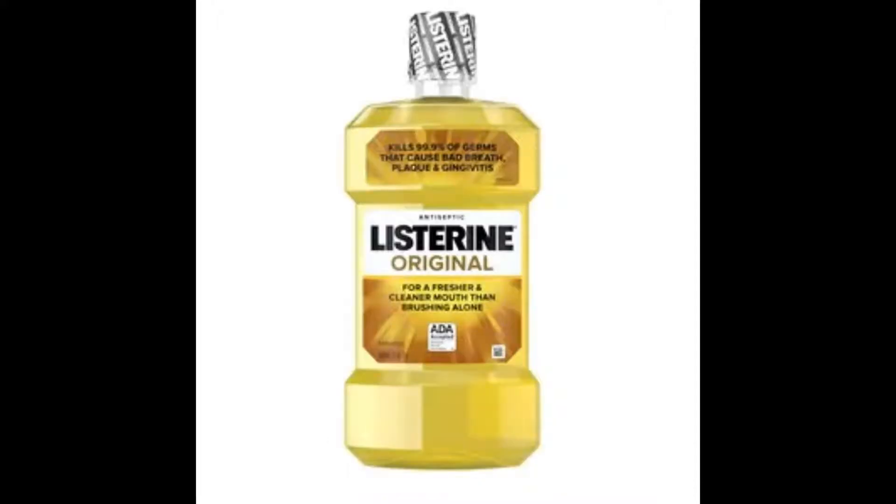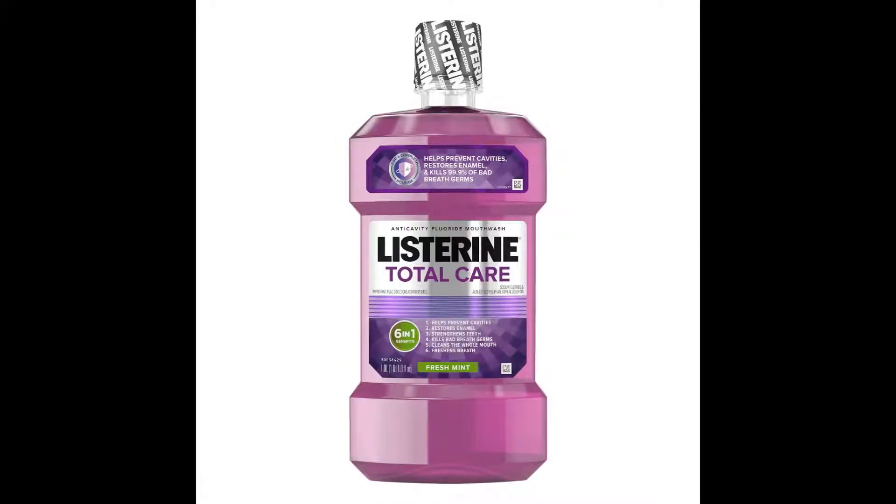Then you have Original, which I assume by the color it would taste kind of lemony. Sadly, there's not even a hint of lemon. I am severely disappointed by this flavor. But it's still a good flavor — I still give it like a 4 out of 5. Then you have Listerine Total Care.